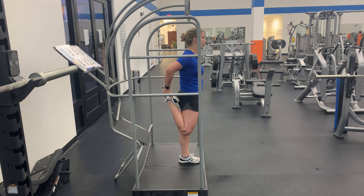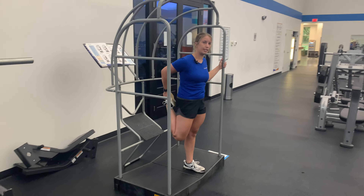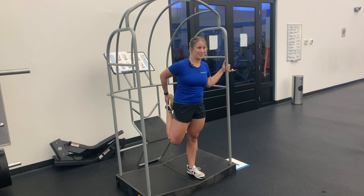Keeping my hips nice and square, and getting a nice stretch through that front leg. We're going to hold for about 30 seconds on each side, and then we switch.